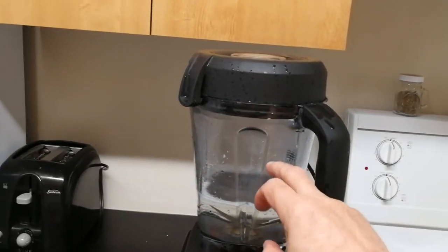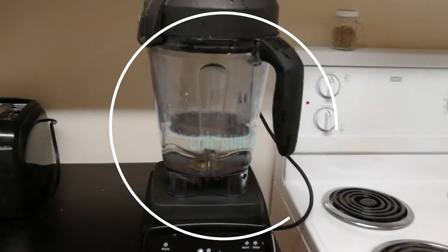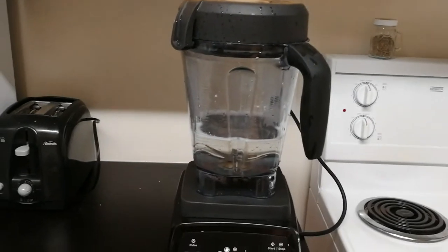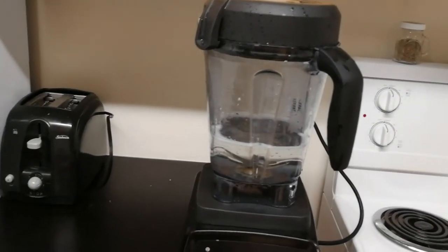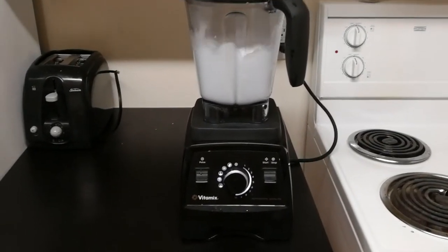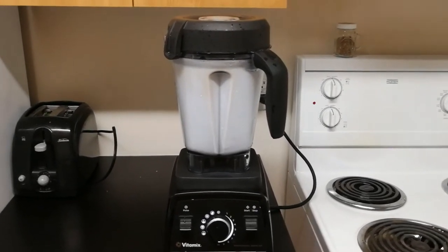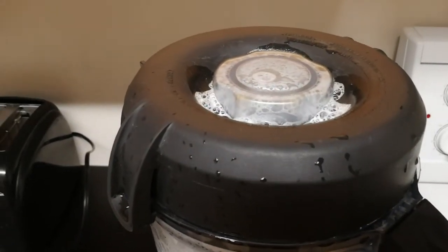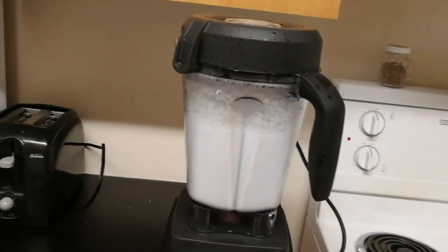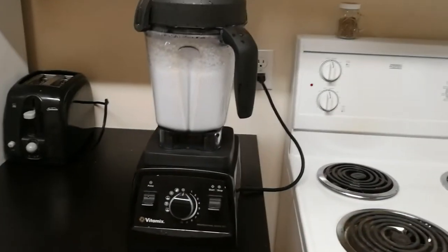You'll see how well this does, but what happens after it's dry and how it looks — that's what I want to address. Here's how well it does on cleaning mode: a little bit of water and a touch of dish soap. Okay, that's done.